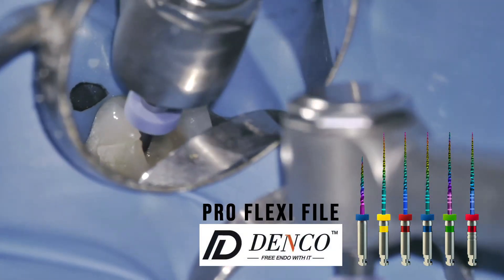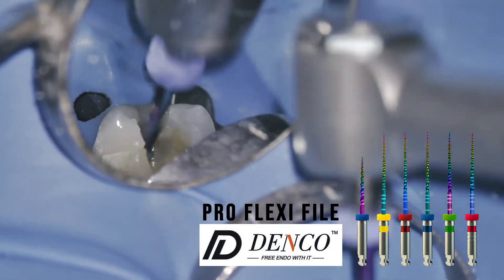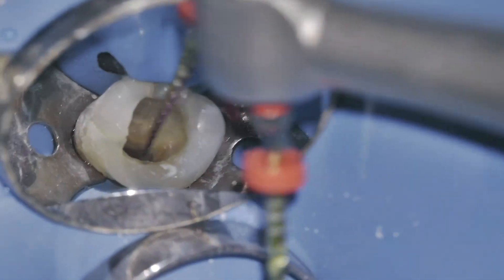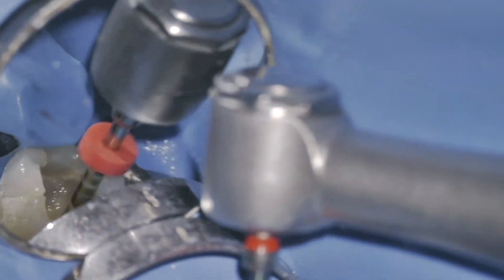For this case, I'm using the Denco Pro FlexiFile system, which provides excellent flexibility and cutting efficiency. I start with the K-File number 10 to establish patency and proceed with the rotary file to achieve the designed canal shape.